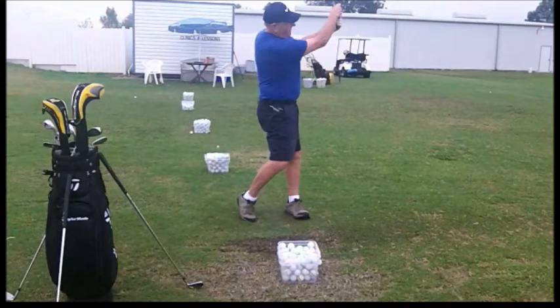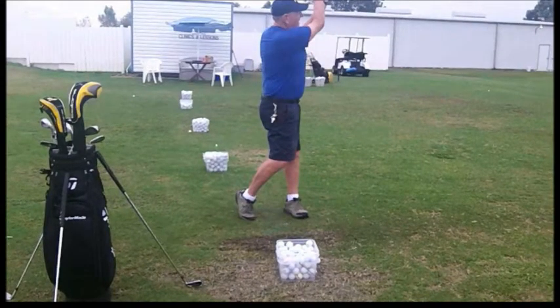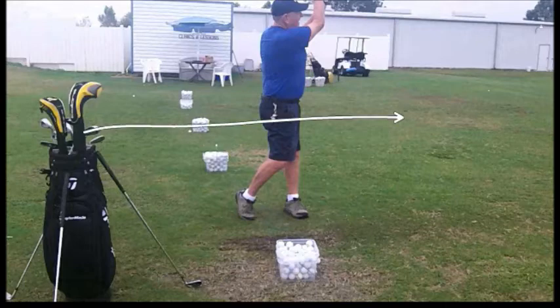Let's watch the finish — right on through to a fairly balanced finish. Actually a pretty good swing. He's been working really hard on getting that right hip rotating through to the target. Good job.